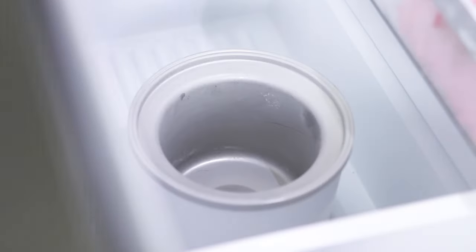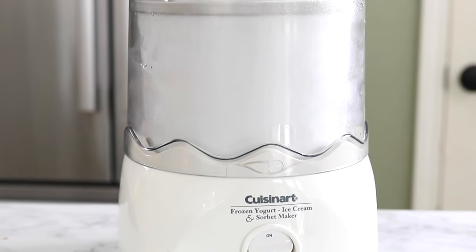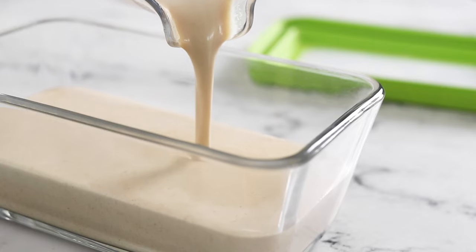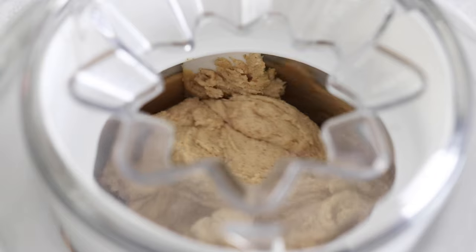To get started, you'll need to make sure that the bowl of your ice cream maker is frozen for at least 24 hours in advance if your machine requires that. I'll also show you how to make this without an ice cream maker, but the texture turns out best if you have one.